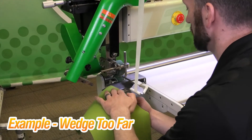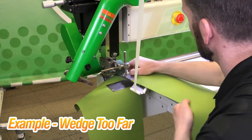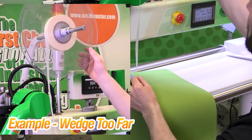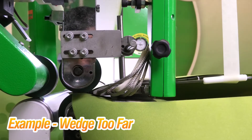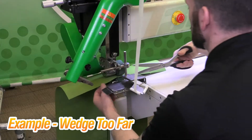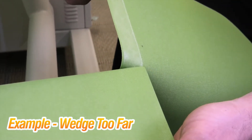Now I'm going to show you a case where the wedge is actually too far away from the weld rollers. We shouldn't get a weld here. That wedge does physically have to go into the wheels and make good contact. When I load my tape, I like to put a little bit of tension and then just roll out the excess — I don't want any slack running in the tape. It's melting to one side but not very well on the other side, which tells me my wedge is too far away from the weld rollers.